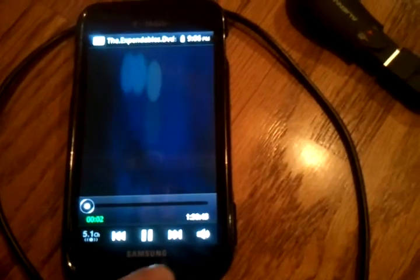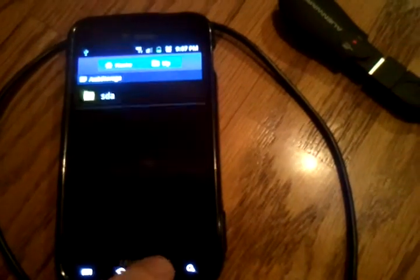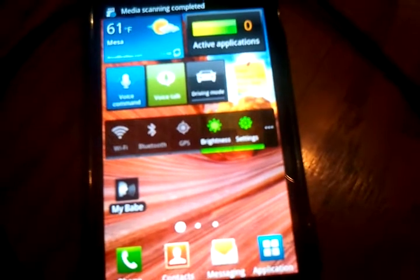Playing videos right there. Now we'll go for the mouse. Mouse connected. There it is.